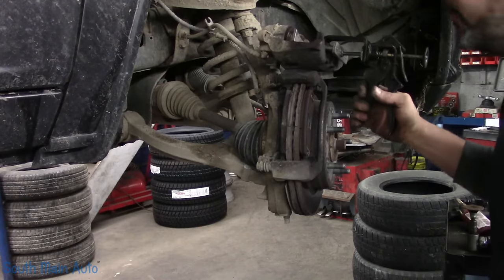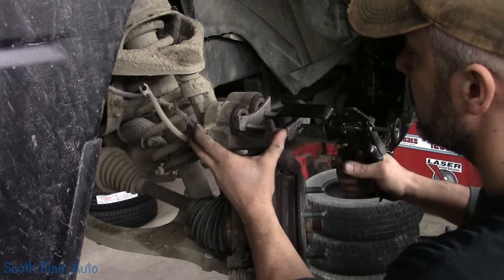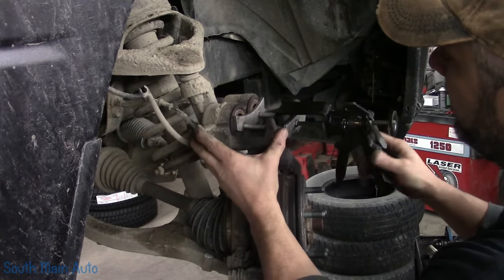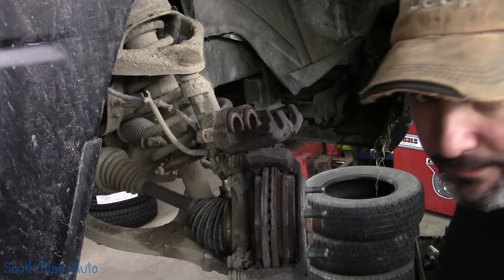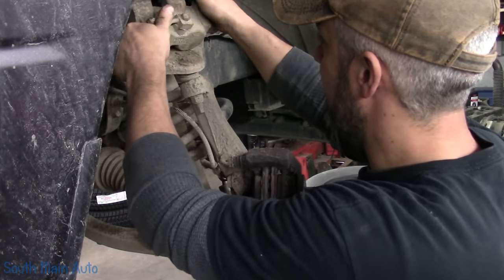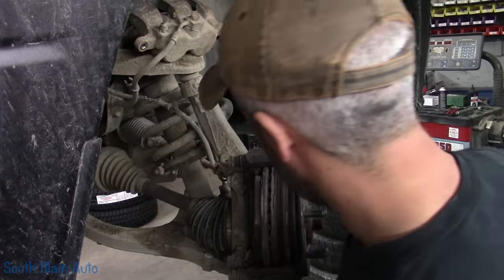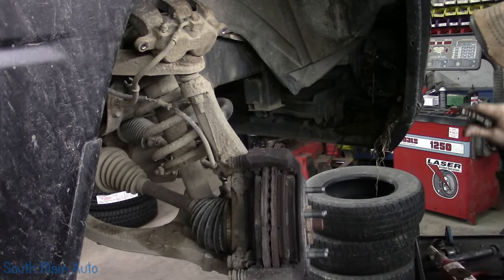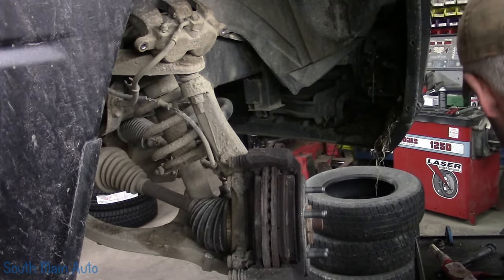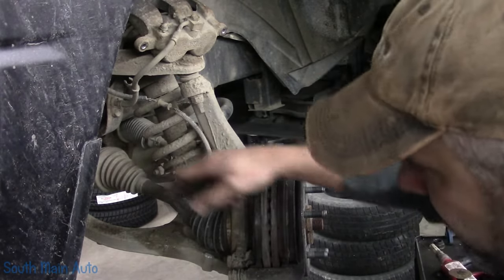I'm going to make sure our caliper's good before we get too far. We're just going to push in the pistons. I get a lot of comments on our channel because I push in the pistons without opening the bleeder. Been doing brake jobs for almost 20 years, doing an average of two or three a day. I've yet to ever replace an ABS hydraulic control unit because of pushing the pistons in, so if that gives you any confidence.